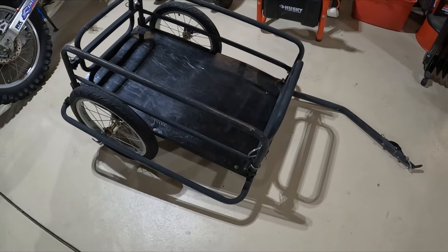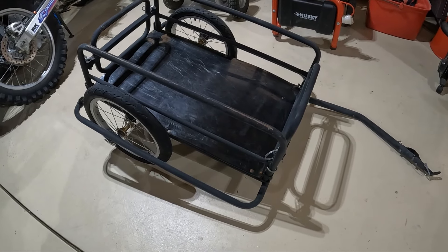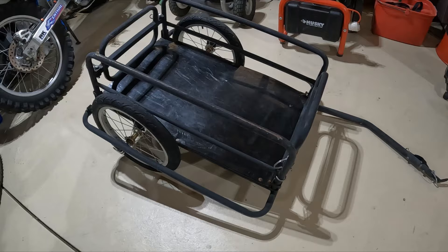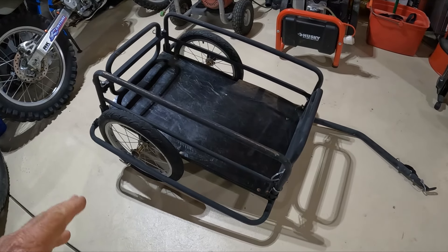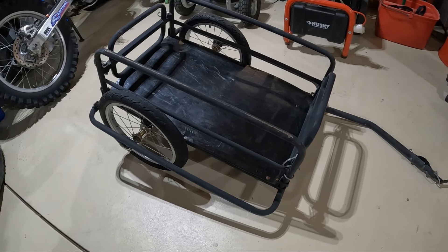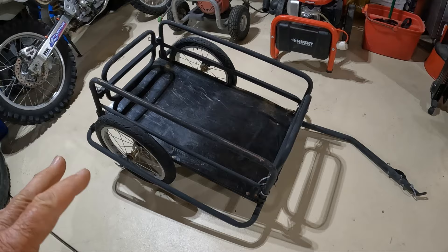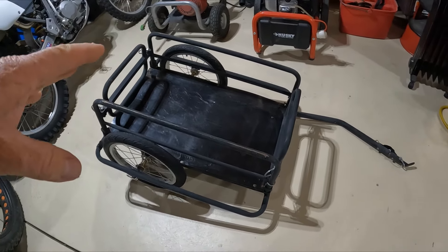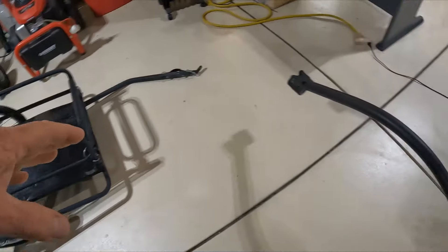We can start by looking at this little trailer here. This is what I would classify as something to run to the grocery store with — a round-town sort of trailer. It's got small wheels, so it's not going to be great on trails. It does have some strengths as far as going off-road, and we'll get to that in a minute. I'd just call it a light-duty, around-town sort of trailer.